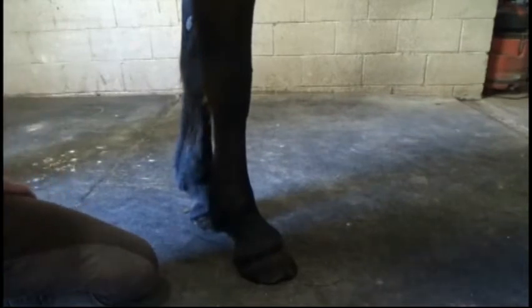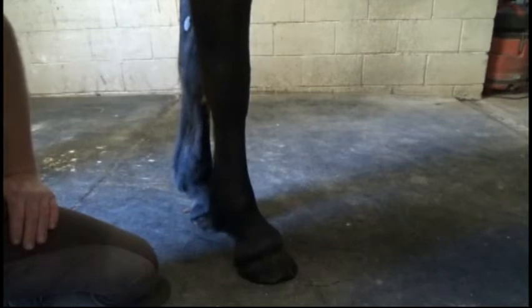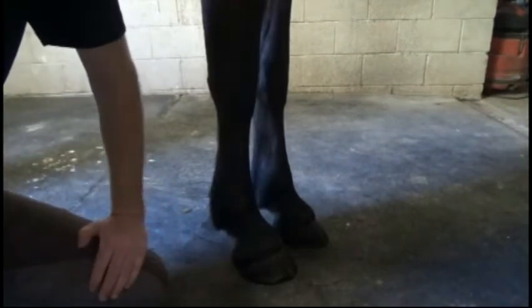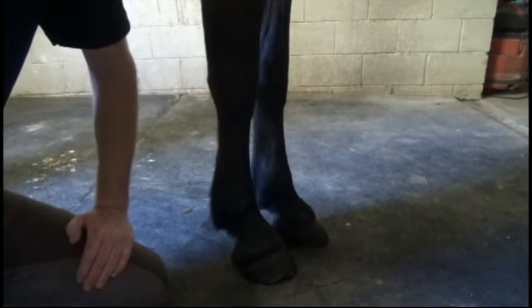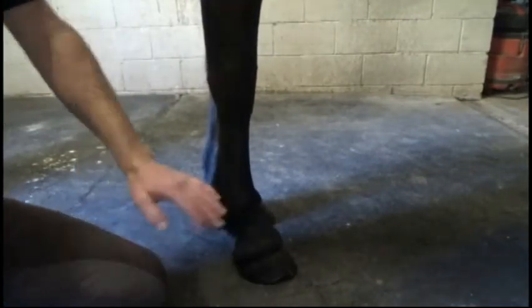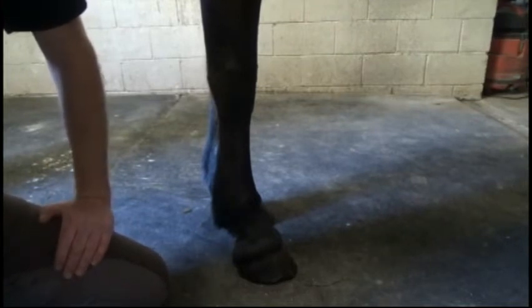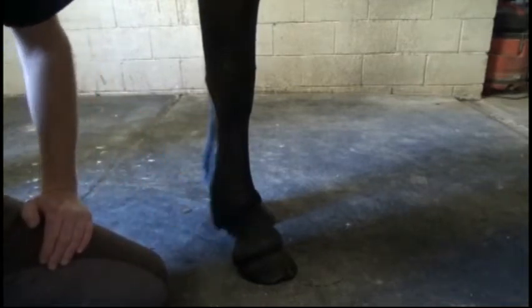I was considering waiting to do this video until after she had gotten her feet trimmed because she is due for a trim — you can obviously see that. But I actually chose to do this beforehand to highlight its importance. You can see she's got a little piece missing from the foot and the toe is a little bit longer than I'd like. When the judge sees that, they're going to see a horse that's not in the right balance or angle and they're going to mark you down. You always want to make sure you've got your farrier out, especially for a barefoot horse, and go about one to two weeks after your farrier visit so that the feet look fresh and properly balanced.